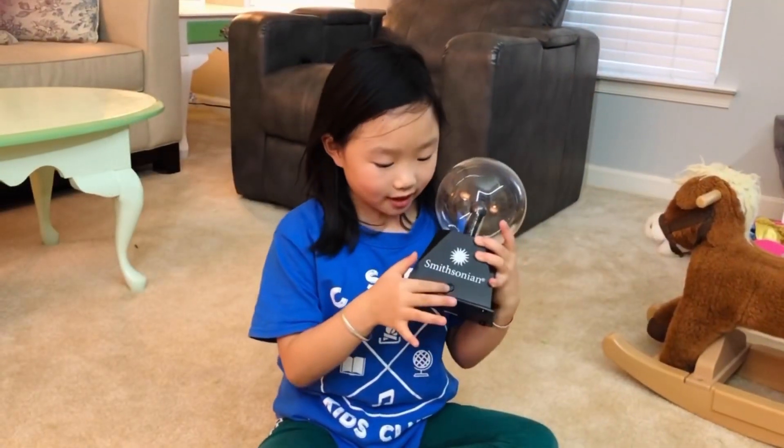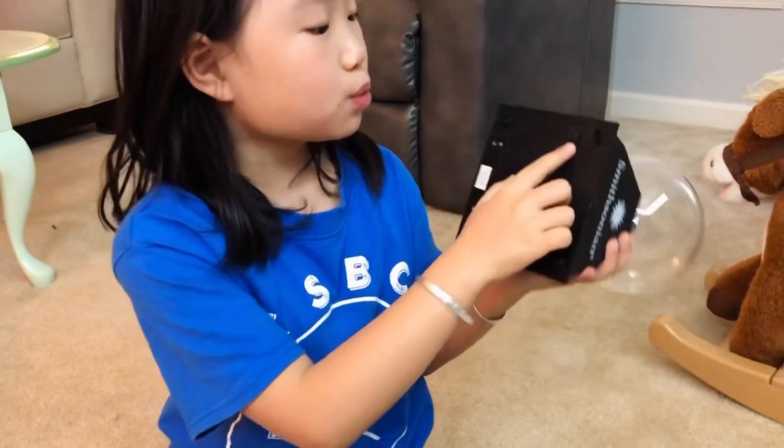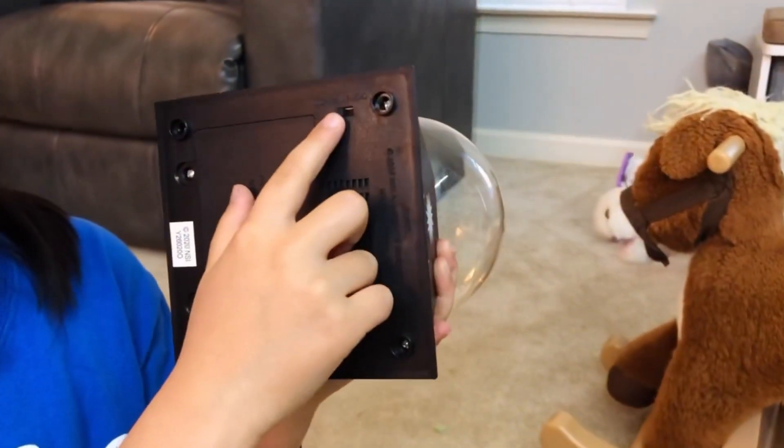You can turn it on now. There's a switch — you can switch it to normal or auto.